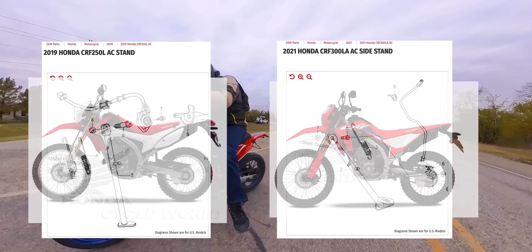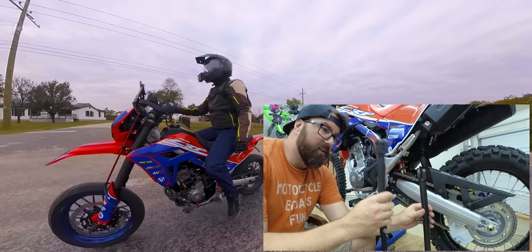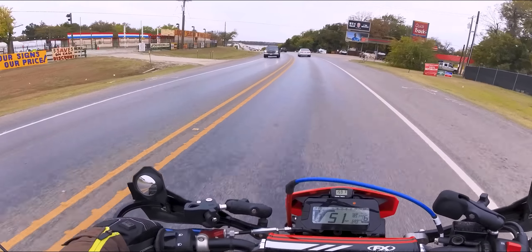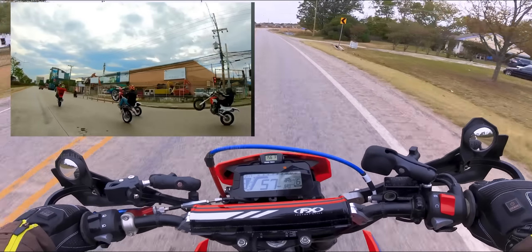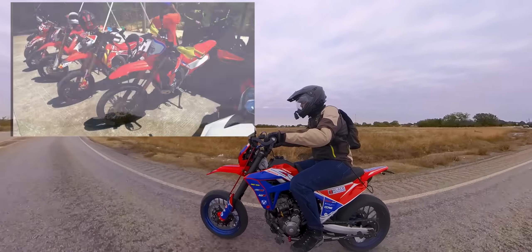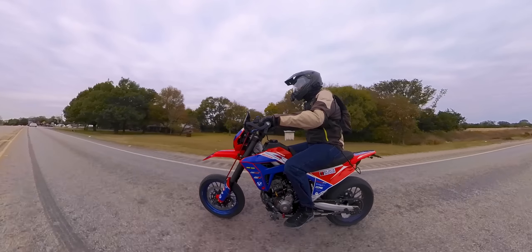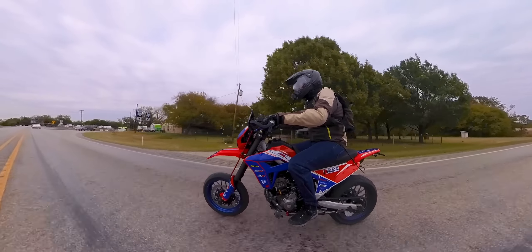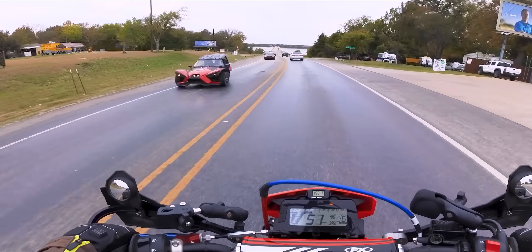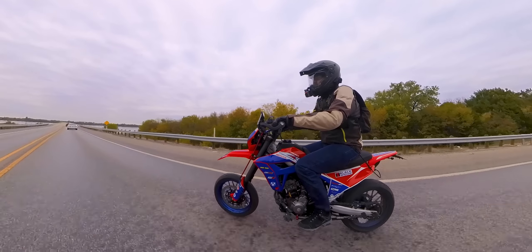The CRF 250L has a kickstand that looks like it would bolt right onto this thing. The mechanism looks exactly the same, but it's longer. In our case, we actually put a T-Rex Racing adjustable kickstand on here — it works for me because I have supermoto wheels and enduro wheels and I'm swapping back and forth. These bikes are produced in Thailand and they love to lower them for shorter riders, so you almost wonder if they built the kickstand knowing that was a popular market. But you can't make the bike unsafe, Honda. We need a longer kickstand. A 250L kickstand will probably work — I haven't tested it, so I can't say for sure, but it could be a gamble worth taking.